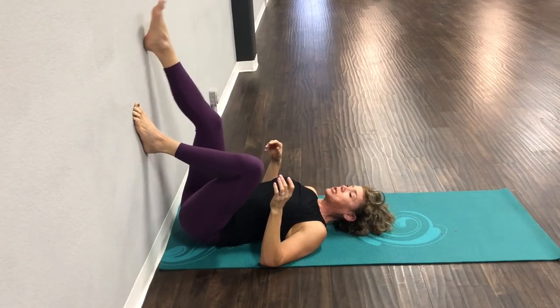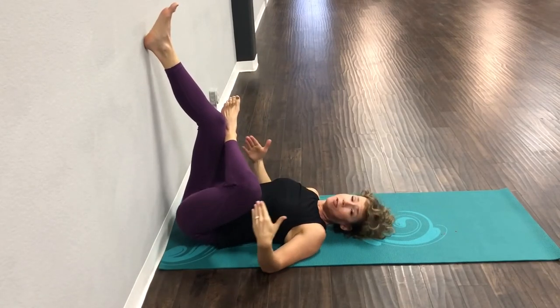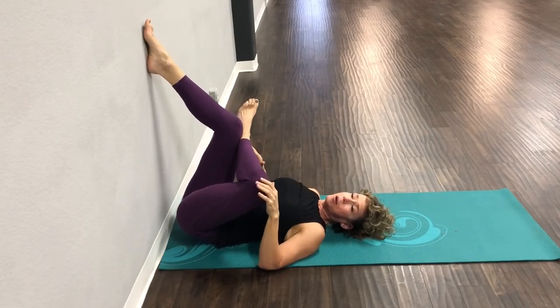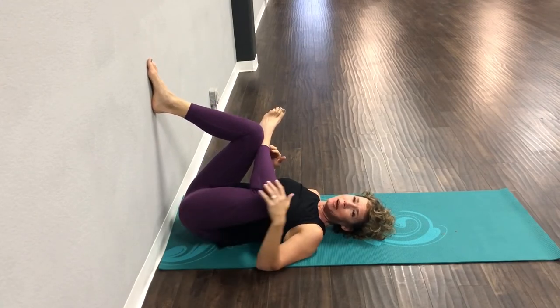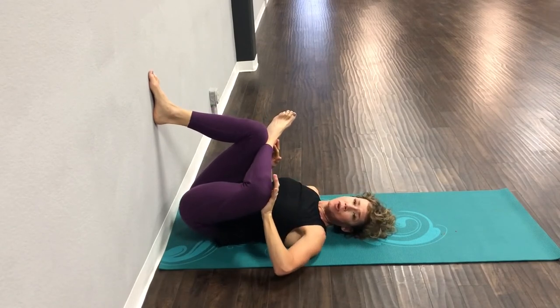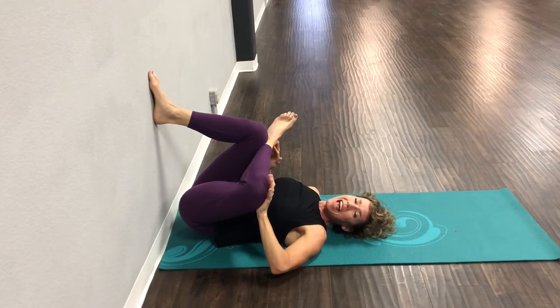Let's switch sides. We're going to start with that foot against the opposite knee. If you feel the stretch here, stay here — everybody is different. Bring that foot down until you feel an amazing stretch right down there. If you need it a little deeper, press your knee away from you to make that stretch just a little bit deeper.